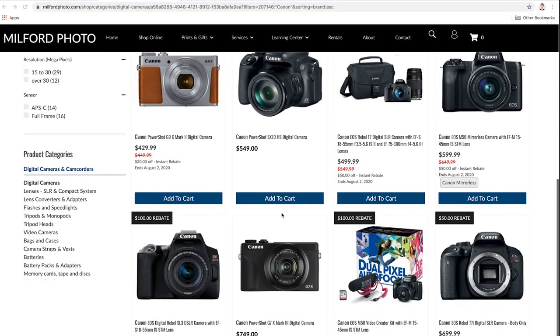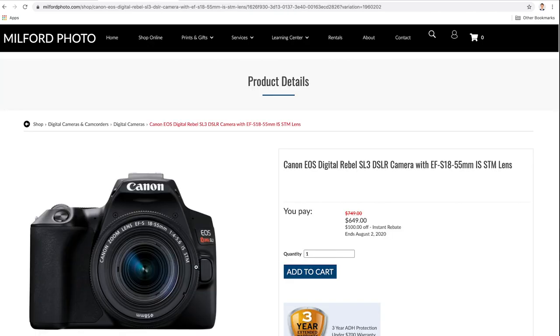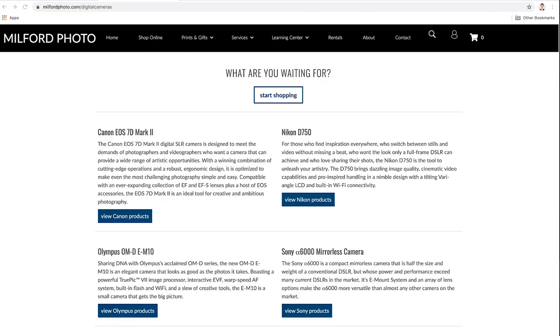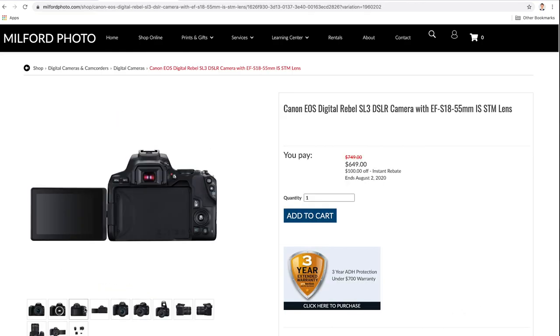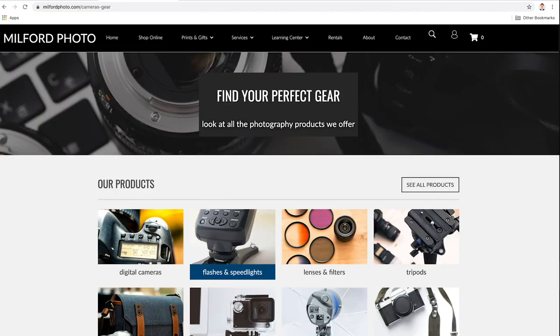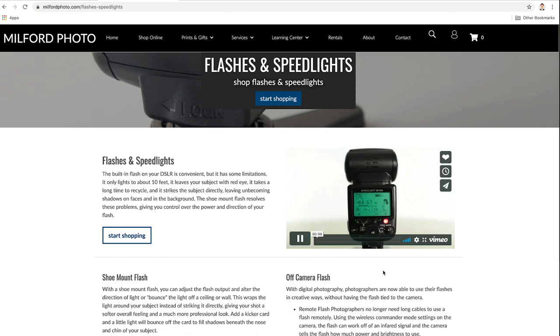This video is brought to you by Milford Photo. Milford Photo is a licensed distributor of Canon, Tamron, Sigma, Nikon, Sony, Olympus, and more. They have a wide selection of cameras, lenses, and lighting, they do prints, great staff, great store — definitely check them out. They also have online shopping, which is important especially now.